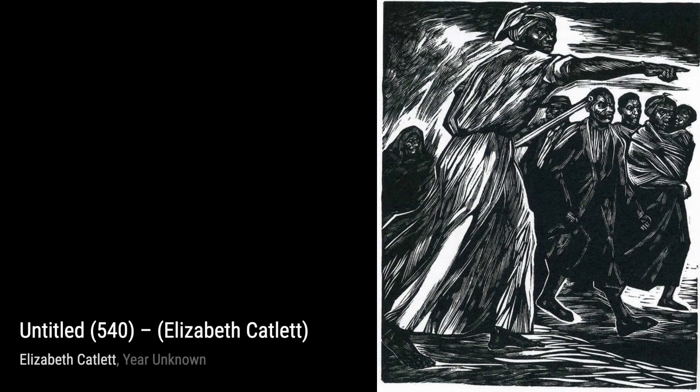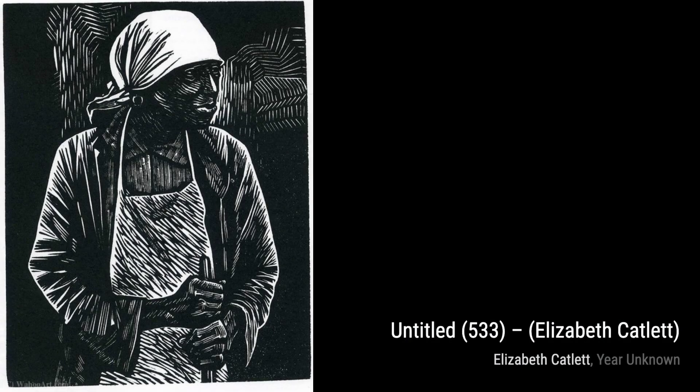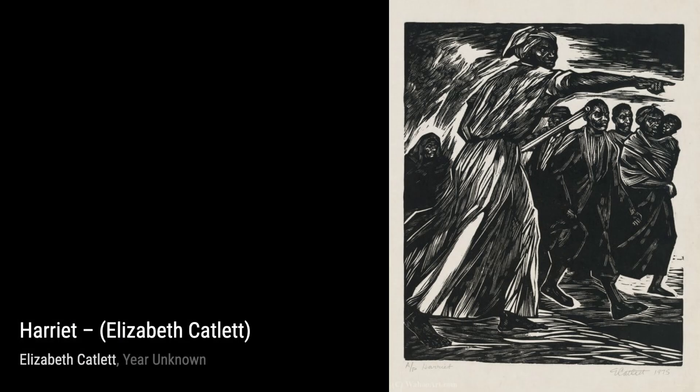Untitled 647 is another masterpiece by Catlett that demands our attention. The intricate textures and powerful imagery in this artwork leave a lasting impression. And now, let's explore Sharecropper, a deeply moving piece that sheds light on the struggles faced by African Americans in the agricultural industry.